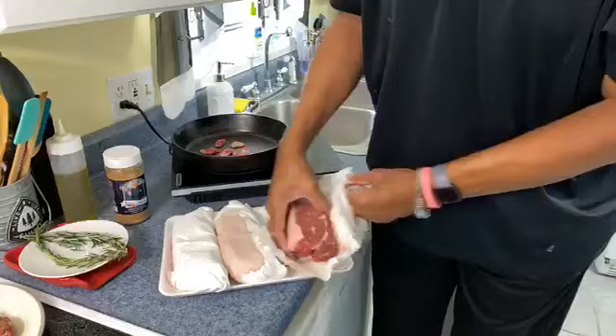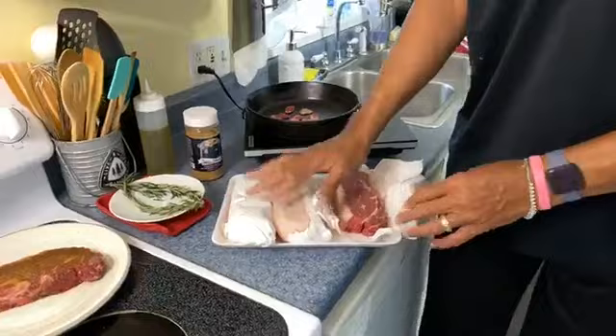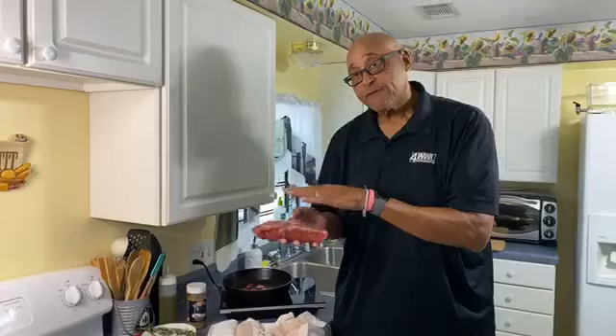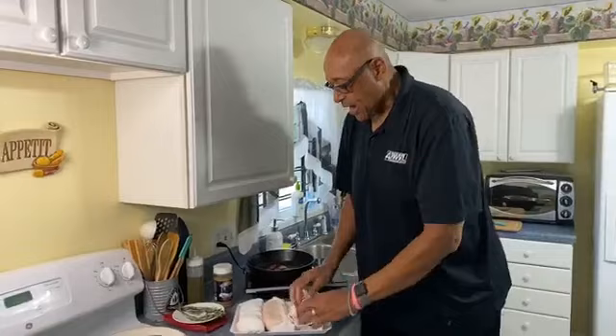Here I had five steaks — I still have three here. If you're not going to cook them all, say you buy five steaks and you only need two, once you dry-age them, I can take these, clear wrap them really good, put them in a freezer bag, and then put them in the freezer. Then take them out before you need them.